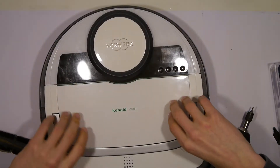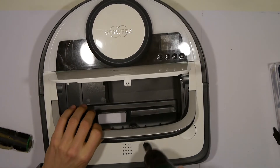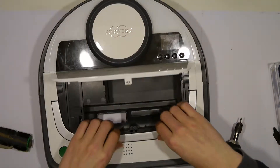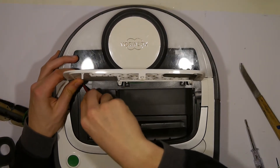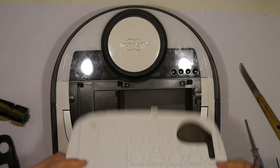Next we are going to remove the screw hidden under the silver plastic. Then we are going to remove the white plastic on top of the dust canister — just push a little bit in with a screwdriver and you can remove it.